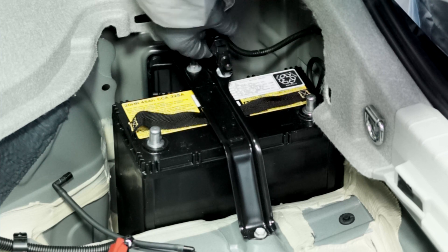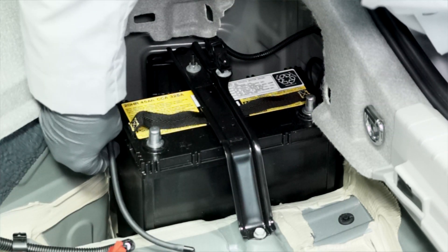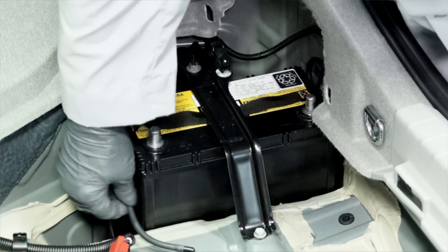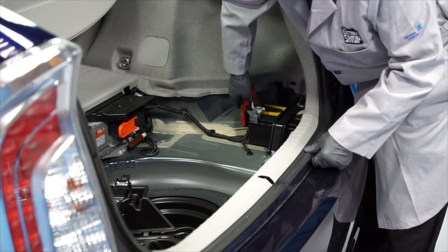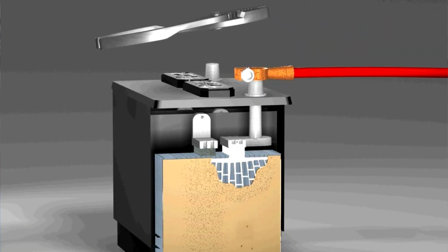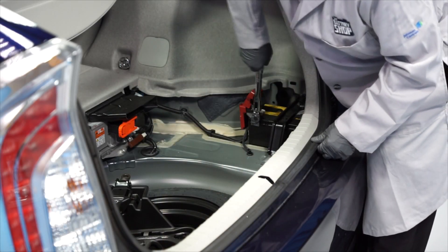Next, reattach the temperature sensor's wiring harness. And carefully reinstall the vent tube into the side of the battery — check it to make sure it's not cracked, kinked, or damaged in any way. Now we can reinstall the positive battery cable onto the positive battery terminal, but don't pound the terminal on because this may cause internal battery damage. Re-tighten the nut to five and a half newton meters.